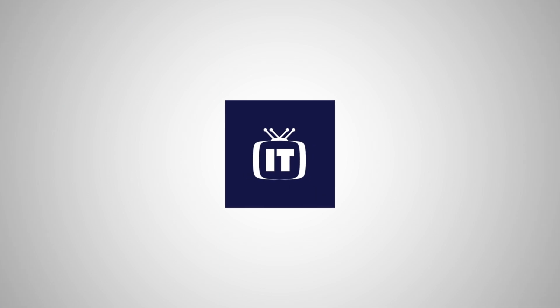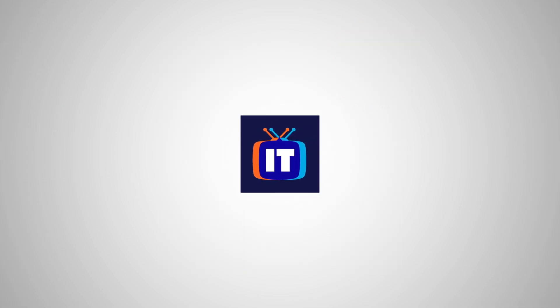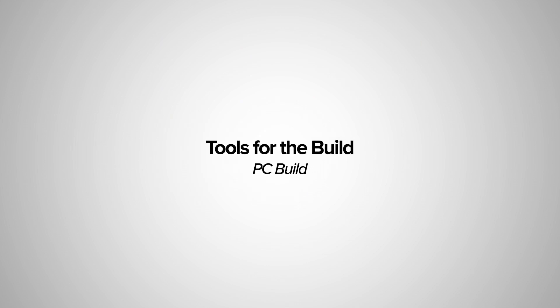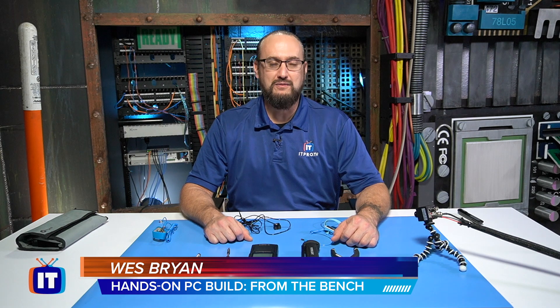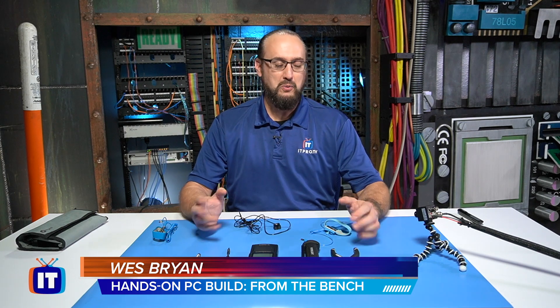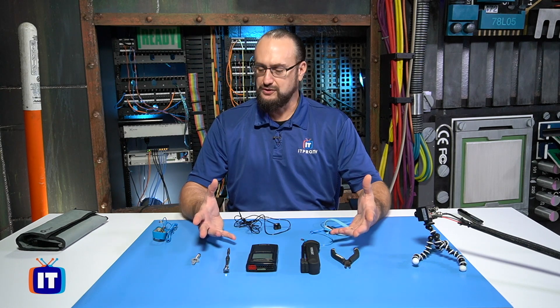In this episode, we're going to identify the tools we'll be using for our PC build. Hello ladies and gentlemen, thank you for tuning in to more of the hands-on PC build. We wanted to take a few moments here and just kind of walk you through some of the tools that we'll be using throughout our build.